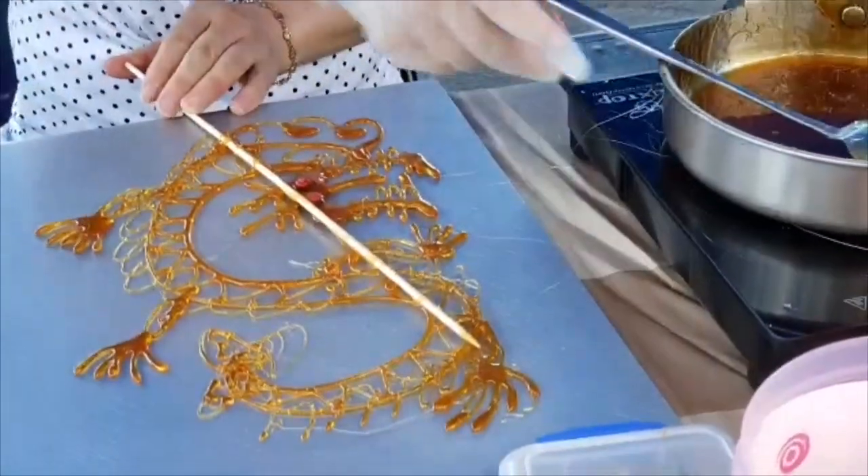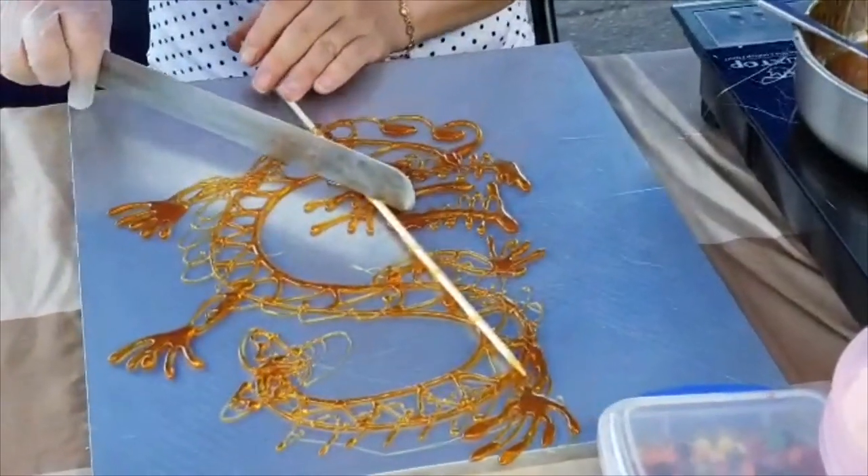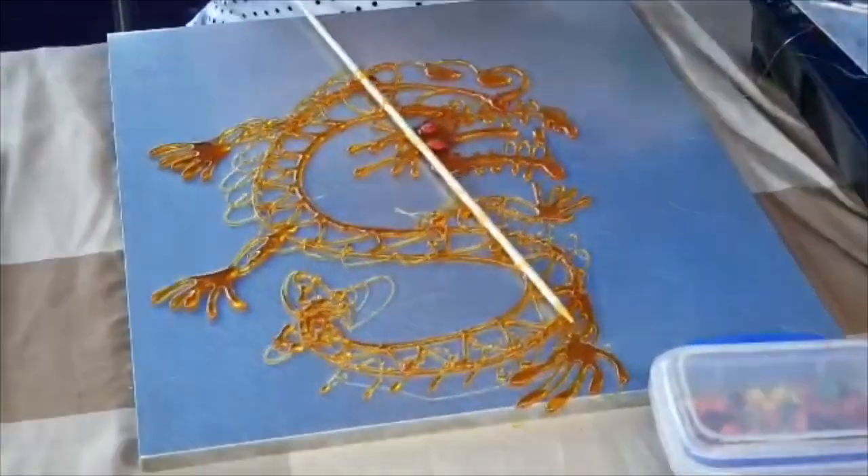Okay guys, we're almost finished with the dragon. We just have to put the stick and it's ready.